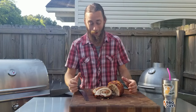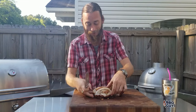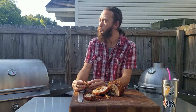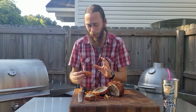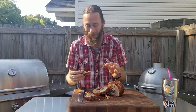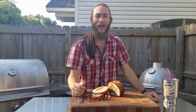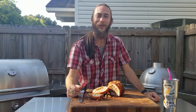Guys, it came out great. I'm anxious to try it — let's give it a shot. The sweetness of the apple with that pork, and it's so juicy from all that fat. One more bite. Thanks for watching today, guys. Be sure to subscribe to our YouTube channel and hit that bell for notifications.